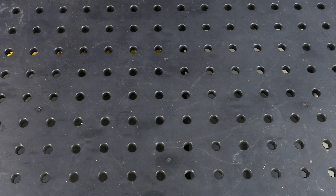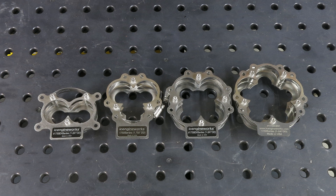Our collector dummies are available in a variety of configurations and are easy to mount to help you simulate the entry point of a merge collector.